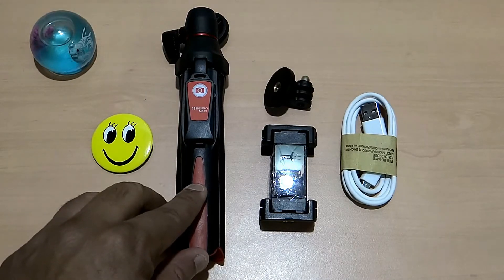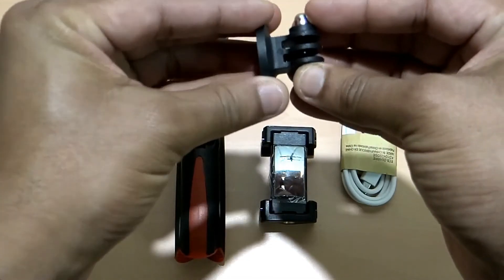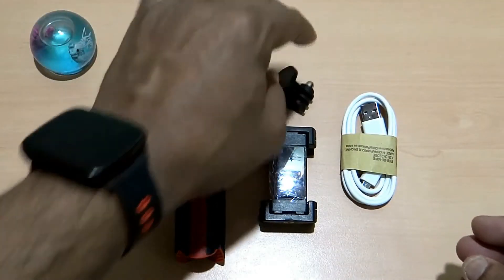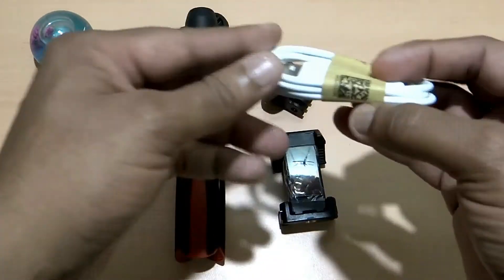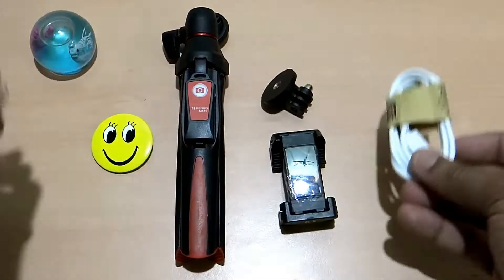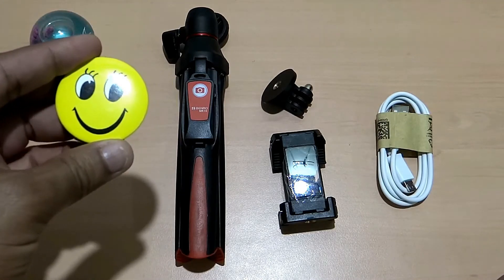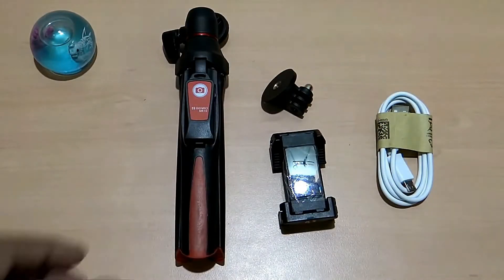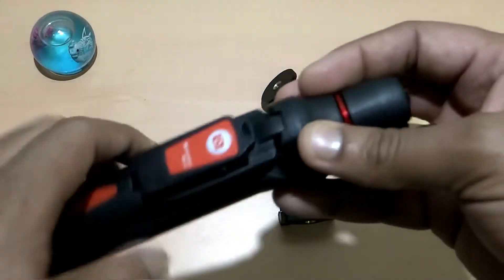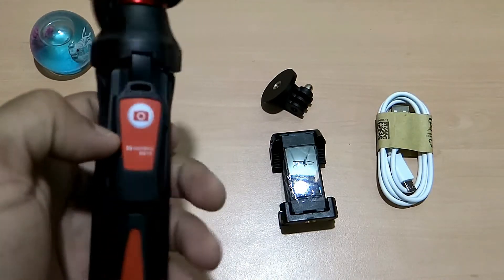Let's do the unboxing. The contents of the pack are: this smart mini tripod, an adjustable knob to attach your GoPro, a clip to attach your smartphone, a USB to micro-USB charge cable, and they also include a complimentary smiley badge in case you like to put it on your shirt. Coming to this tripod, it is heavy — roughly 400 grams.